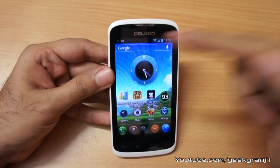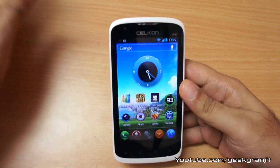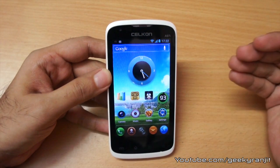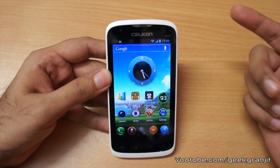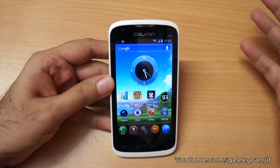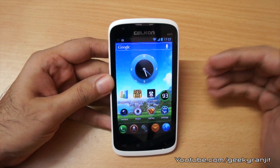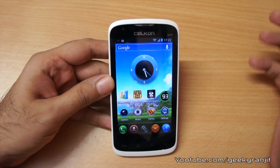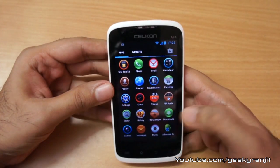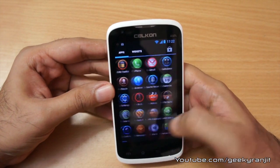The front-facing camera is VGA but I was able to make 3G video calls with it. I also tested Skype video calls and the quality was great — I was able to make video calls without issues, so the front-facing camera works fine and the quality is pretty good in my opinion.